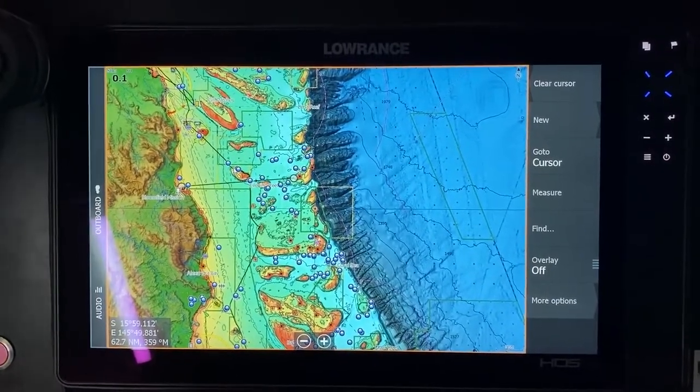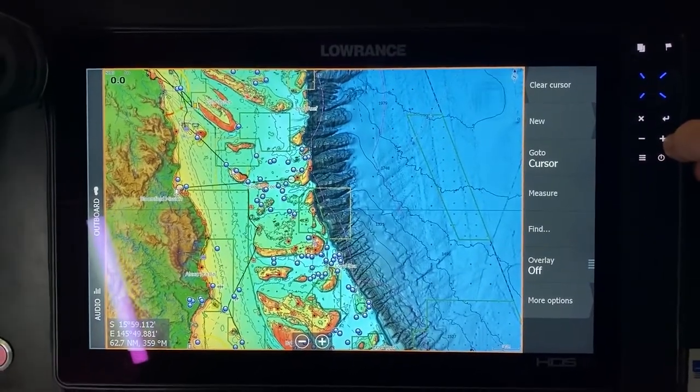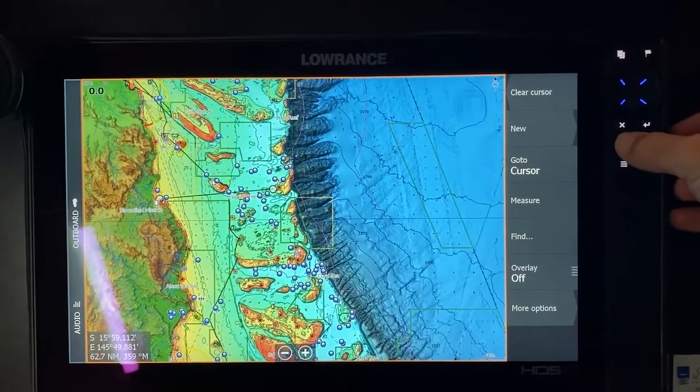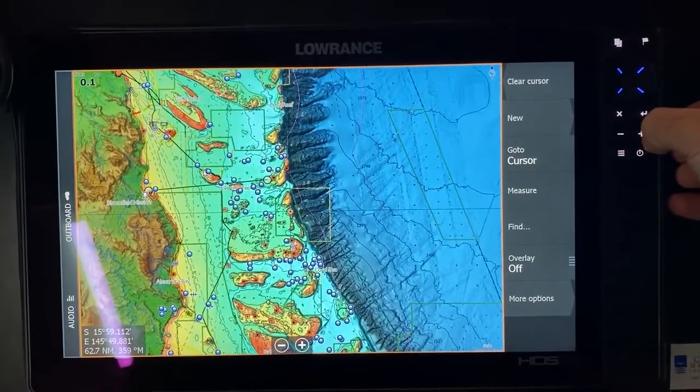Rightio, so if you haven't seen a C-map reveal chart before, this is what it looks like. You can see out here on the shelf there are a lot of good contour lines and a lot of high-end detail out in there. I've got an area here that I'm going to talk to you about.